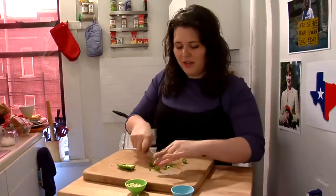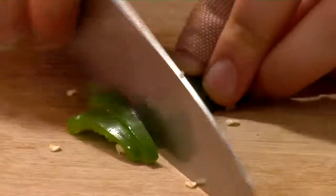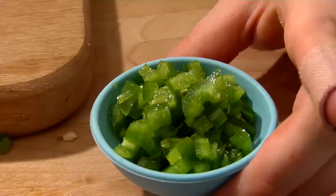My first memory of a jalapeno is my dad daring my little brother to eat one when Matthew was maybe six, at a grocery store. That's really mean — Matthew was not happy. Make sure to wash your hands after handling jalapenos, because if you accidentally touch your eye, you're gonna be in a world of pain.